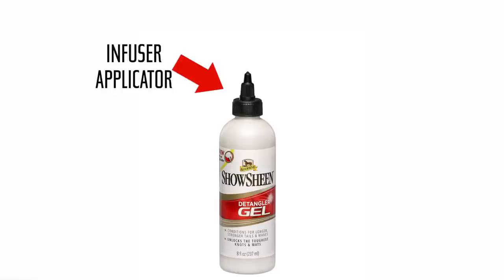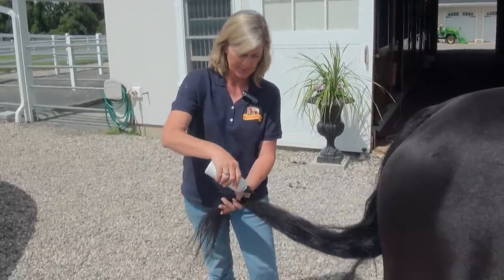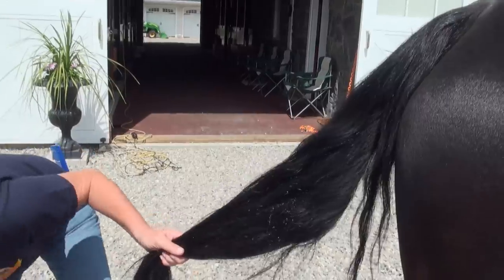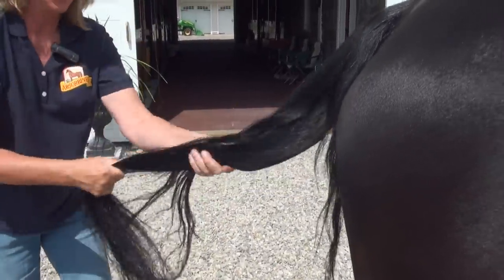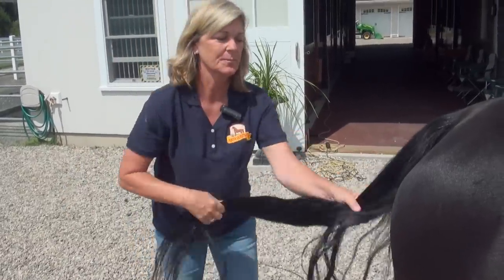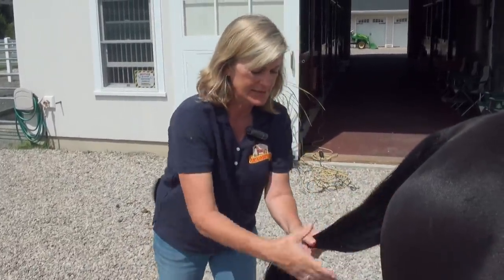It's got a nice applicator top so I can direct where I put it. I'm going to start at the bottom here and work my way up, and then just work it all through the hair. Then when I go to brush it out, it will help me get rid of the knots.